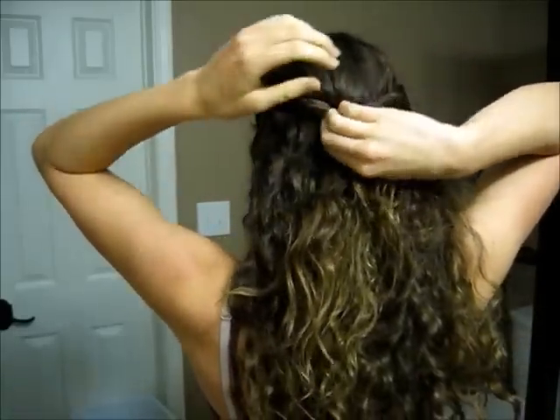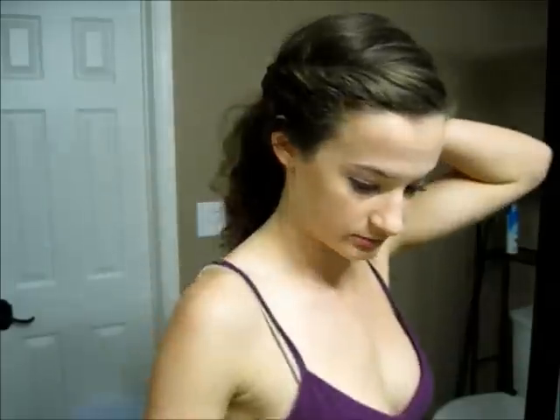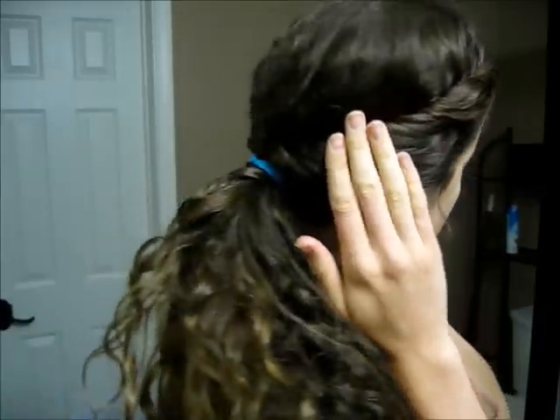Then I'm going to do the same thing on the other side, and then clip the two together in the back, and then just create a ponytail. With my hair like this, my hair will stay out of my face and I don't have to worry about it while I'm running, and you have the nice twists going down the sides.